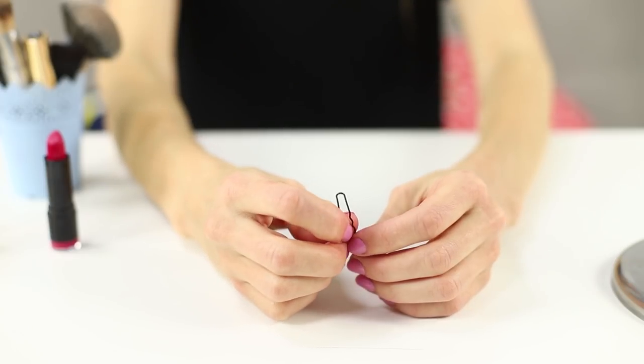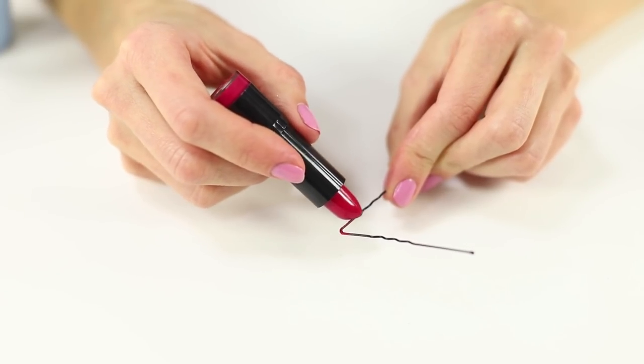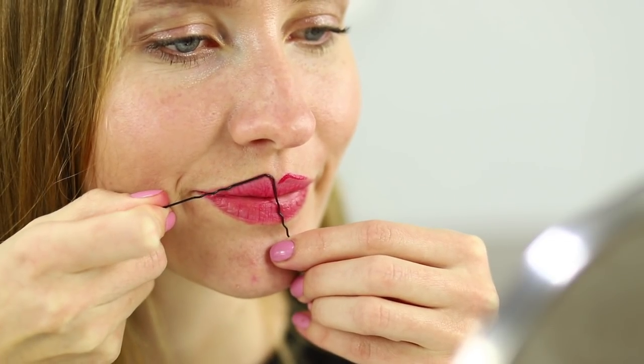For the next idea, take a hairpin. Unbend it a little bit so that it roughly looks like the contour of your lips. Paint the metal corner with lipstick. Apply it above the upper lip and repaint the contour. Paint your lips completely and get ready to conquer the world with your beauty!